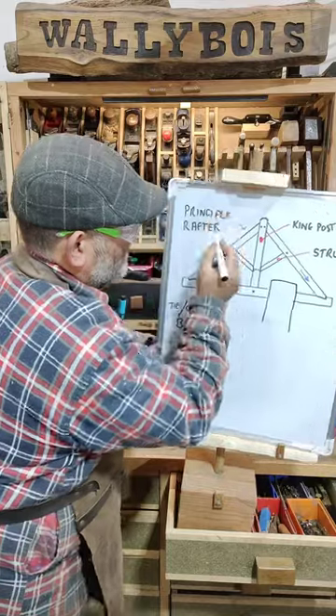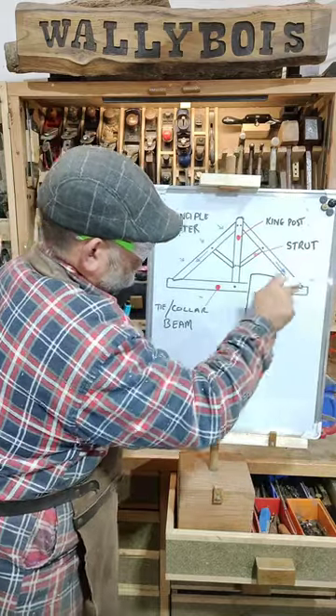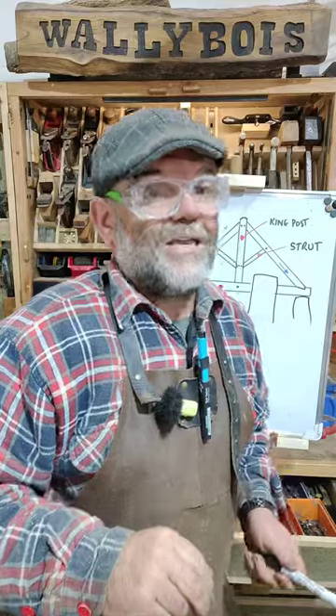You've got all this load coming in from either side like so. And the load transfers down the principal rafters, pushing out the walls that they're sitting on. And yeah, you've got a bit of a collapse situation that you have. Toodaloo.